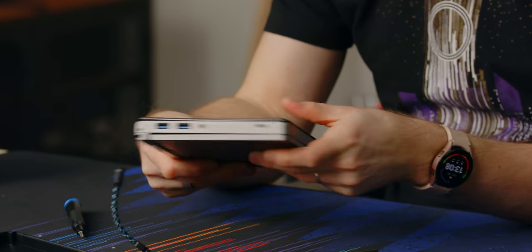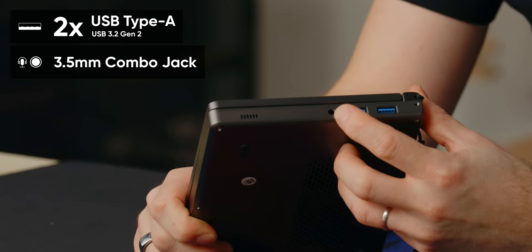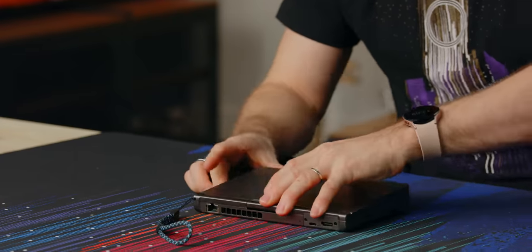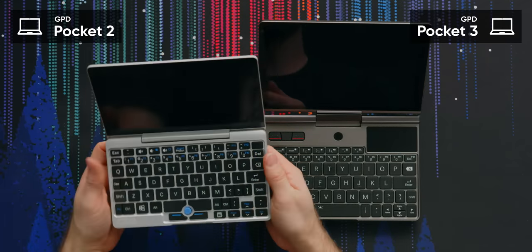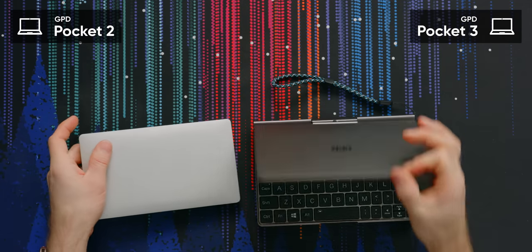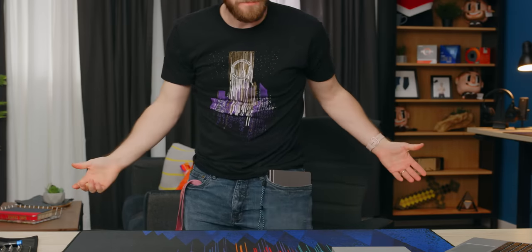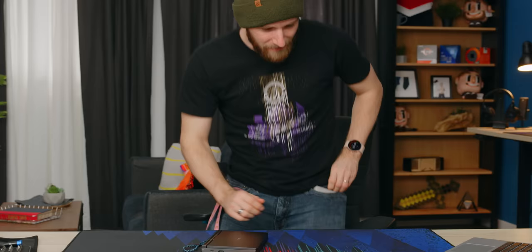I've seen better fit and finish, but they usually send me an early sample, so that's probably the case here too. The base IO includes USB 3, a combo microphone-headphone jack, two-and-a-half-gig ethernet — freaking awesome — and those display outputs I mentioned. Now, the best part: here's the Pocket 2 for comparison. It's substantially smaller and really pocketable, whereas the Pocket 3 is more like — yeah, if you had a giant pocket you might get away with it. Different levels of pocketability, but in terms of usability it's a lot better.